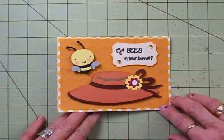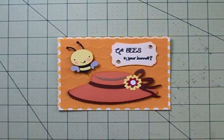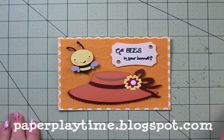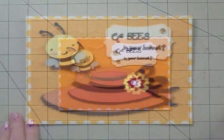So there you have it — that's my bee card. It's just a cute little friendship card or thinking of you card. Make sure you use the link and come on over and take this challenge with us — it's a really fun one. Thank you so much for stopping by today. I'll see you again soon. Bye now.